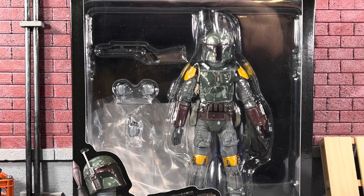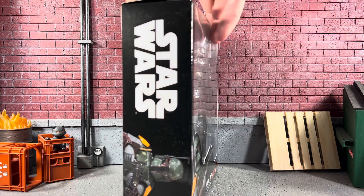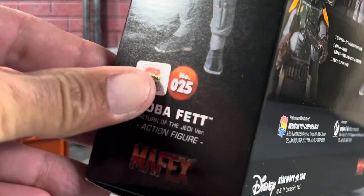In package, he only comes with one blaster, three extra hands, and an amazing paint job, and hopefully some pretty cool articulation. On the top it just says 'Star Wars,' and you have a picture of your figure on that side — another picture of Boba Fett. It says number 25 with an authentic little sticker.